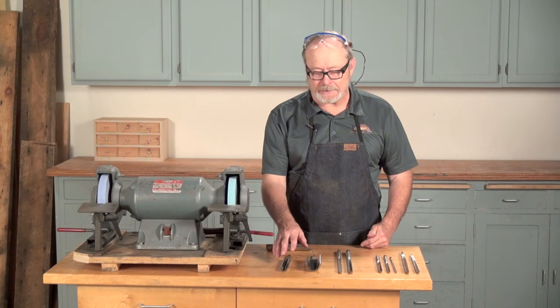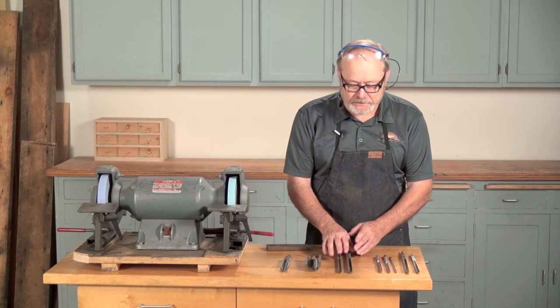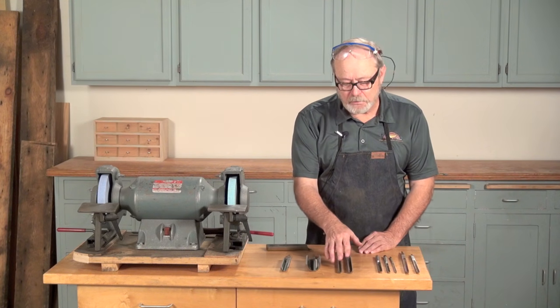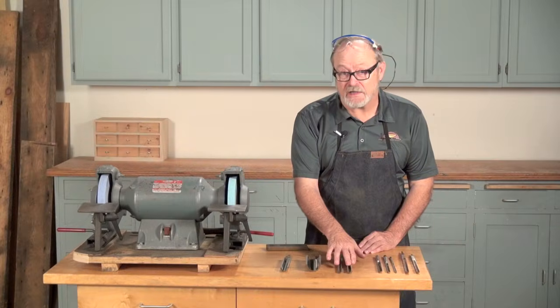The tool that is really for bowl turning is a bowl gouge, and here I have two brand new ones of two different sizes. You can see the difference between that and the spindle roughing gouge — it's a deep fluted gouge, very tight and close together. In fact, one of its names other than a bowl gouge is a deep fluted gouge.